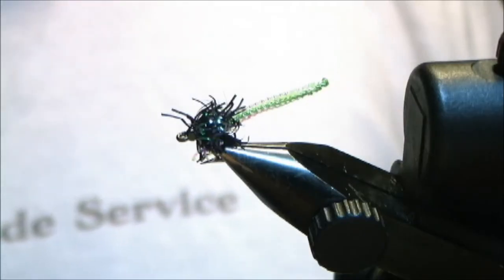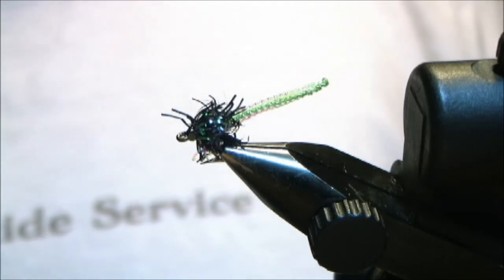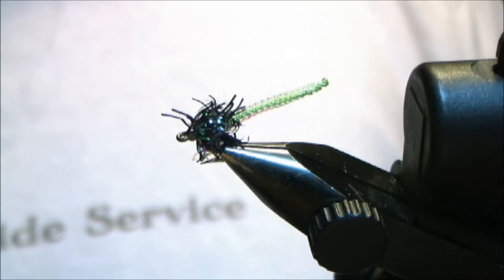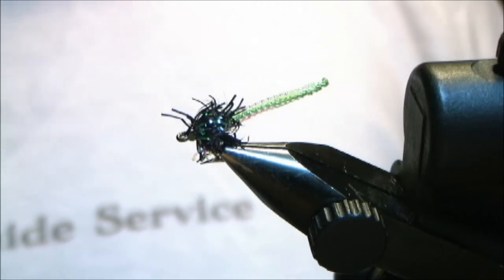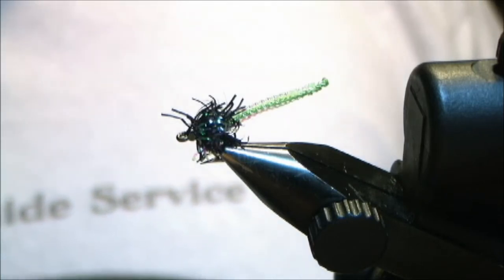Hey folks, Vinny here, from Beyond the Water Guide Service and also Vin's Bug Shop. We're going to tie up a Pearl Core Estaz Caddice. It basically looks like a Viagra Caddice on steroids — we're souping it up for Steelhead.